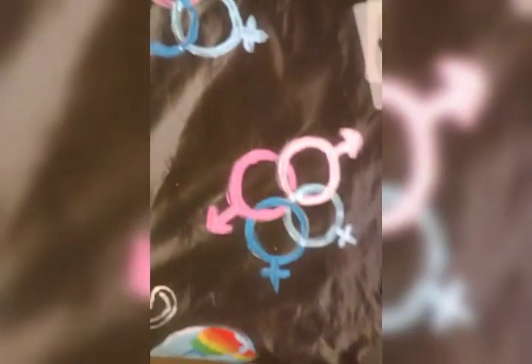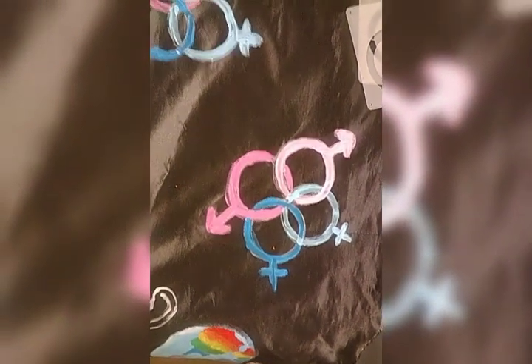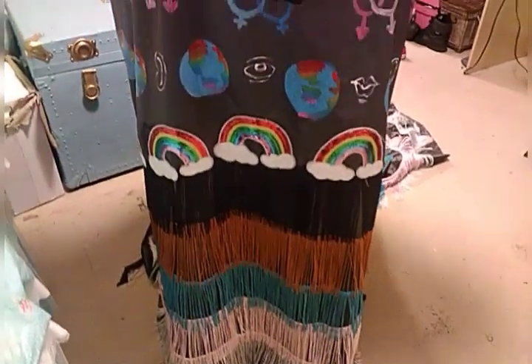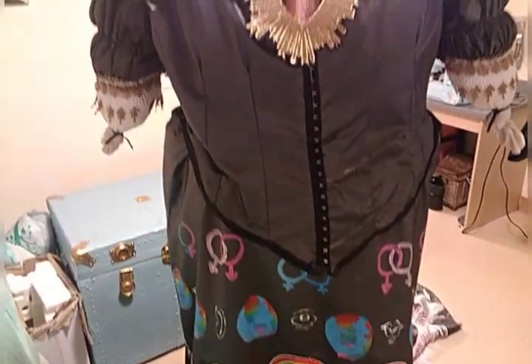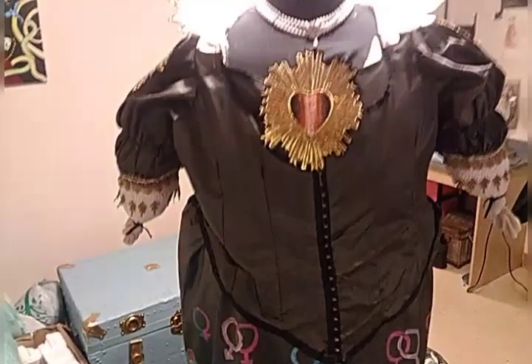It took me a few days, but we could finally get back to the sewing, and we sewed the skirt together. We added the strap, and then this is the final result. Here it is all together. Looks exactly like the sketch.